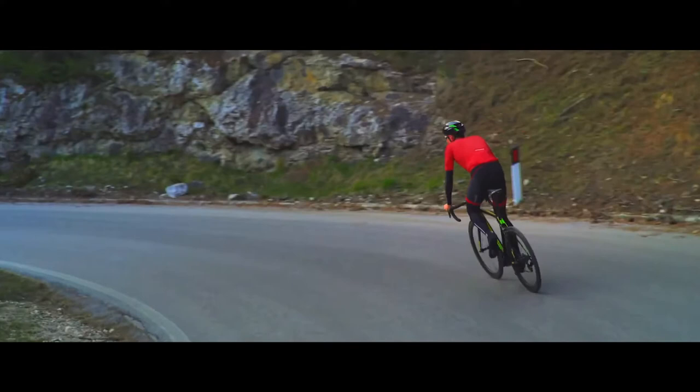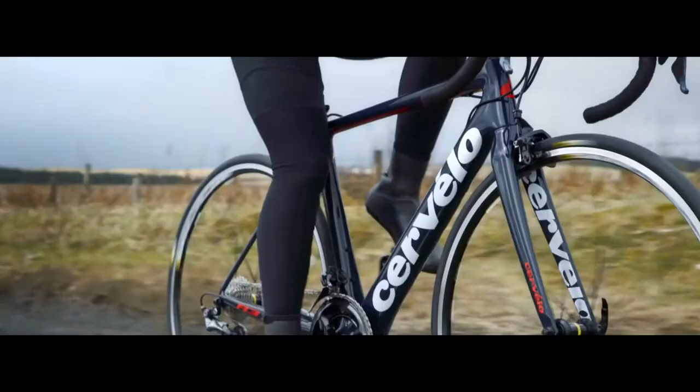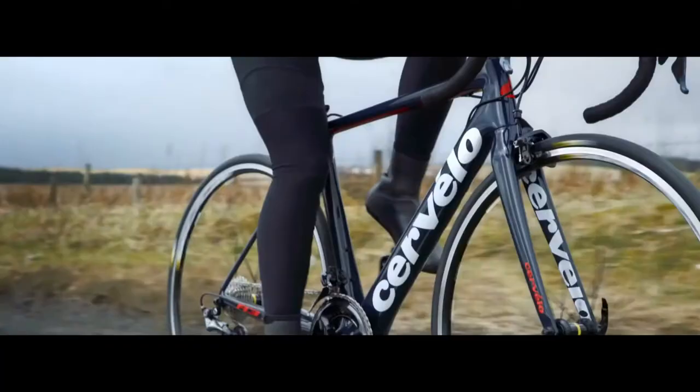When we focused on the new bikes, looking at the R5, rather than focusing on the weight, we instead focused on the stiffness, increasing it by approximately 20%.